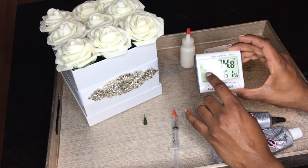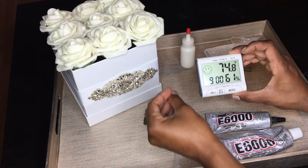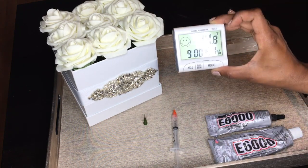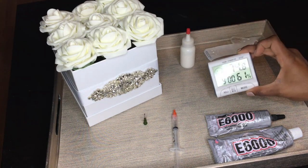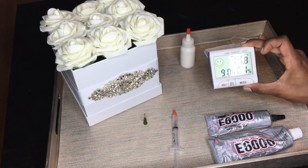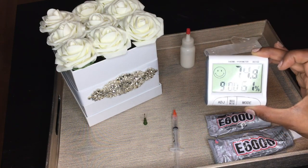When I bedazzle with E6000, I also use a thermometer. When the temperature is good and conducive for bedazzling, it shows a smiley face; when it's not ideal, it shows a sad face. I use it to know when it's a good time to work and I manipulate the temperature in my home based on how the glue cures.